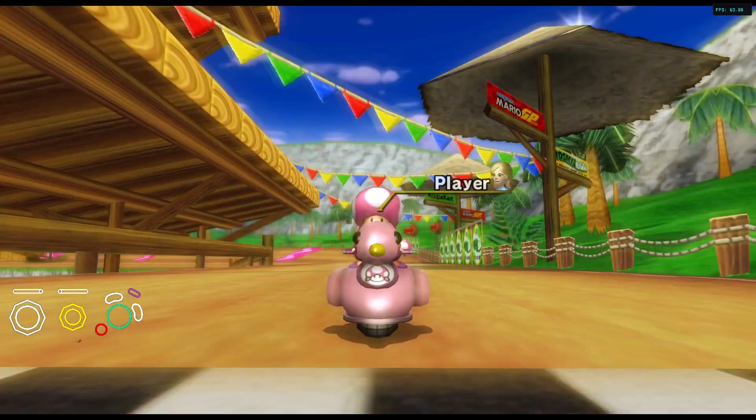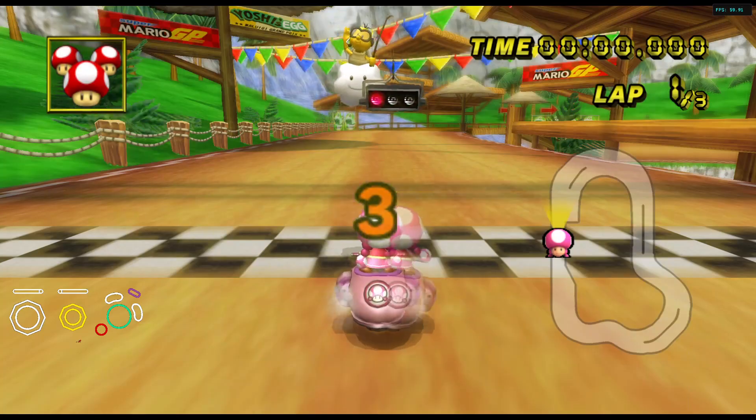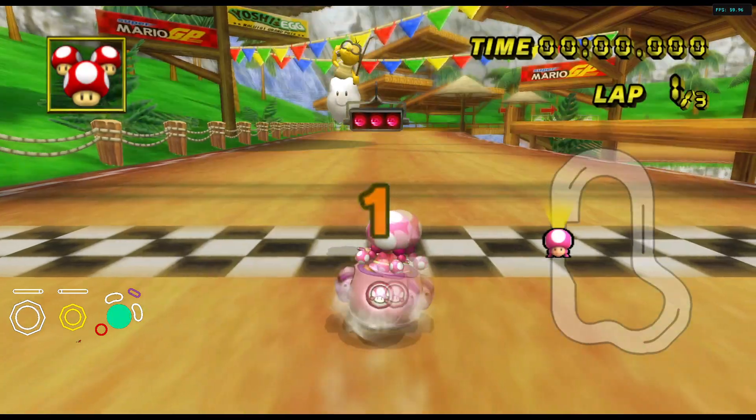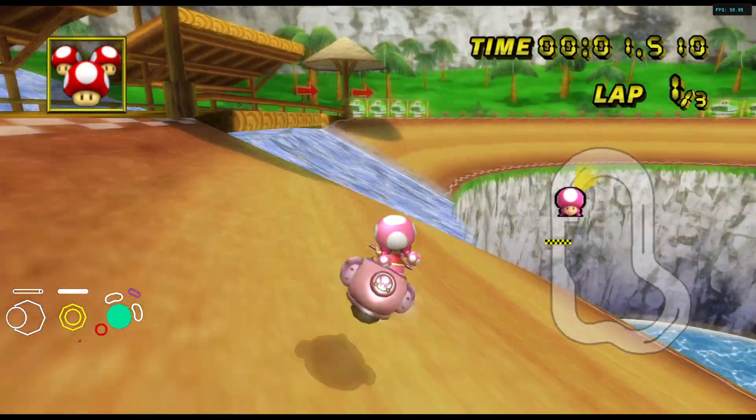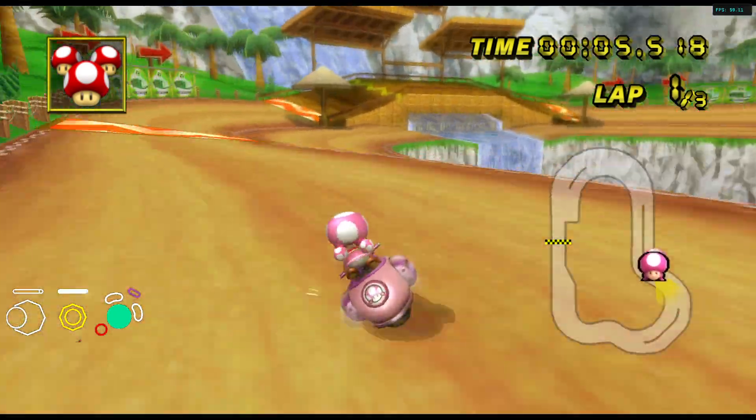Full speed start — you need to get a wheelie in like the first five frames, but not the first one. And then you need to drop the wheelie right away. It's tight.